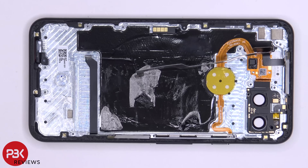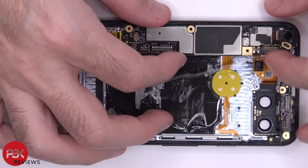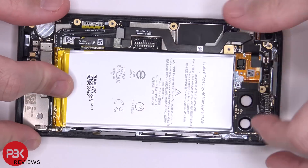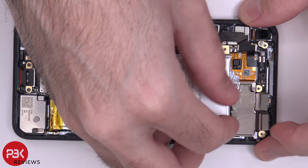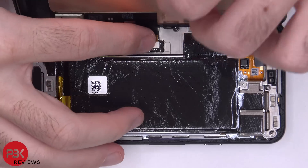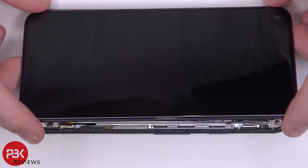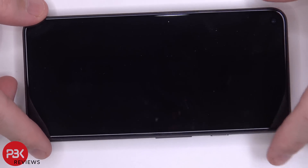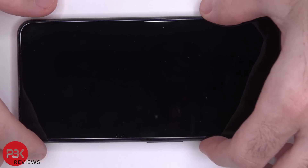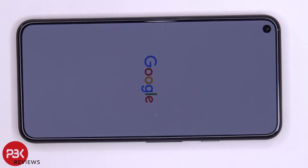Now I'm going to go ahead and put the phone back together. Once all your screws are back in place, apply new adhesive and reapply the screen. Go ahead and power on the phone and you're done.